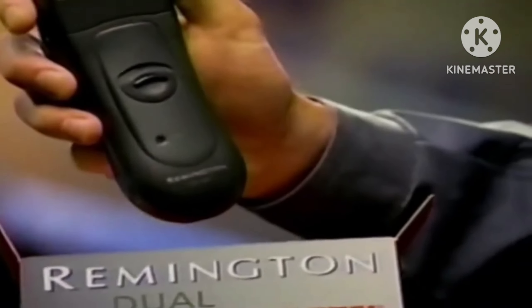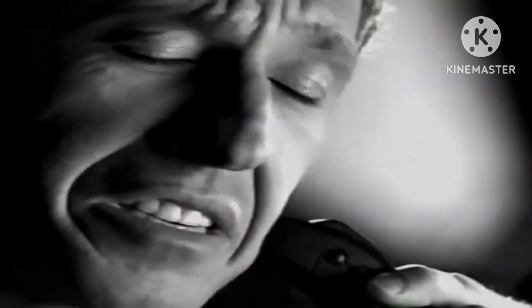You just hold this and you know you're going to get a close shave. Remington introduces the new shape in shaving. The angle to the face, just right. Dynamite body — it looks like a sports car. I like this, it's easy to maneuver. It's a Remington.